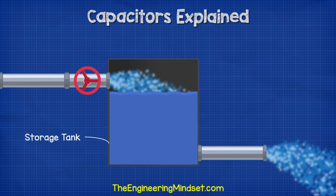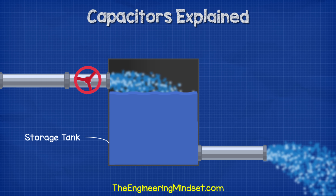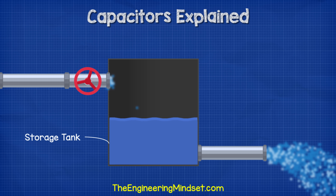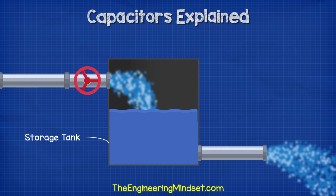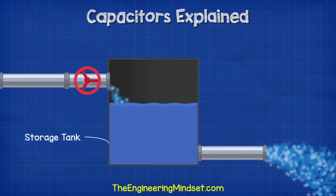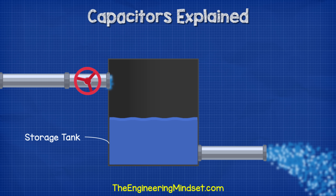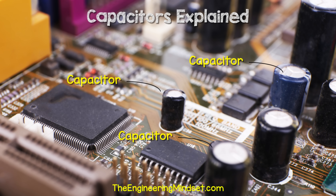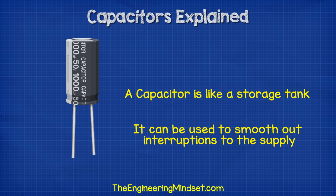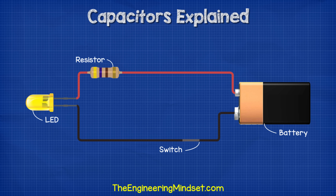Once the tank is filled again, we can open and close the valve as many times as we like. As long as we do not completely empty the tank, we will get an uninterrupted supply of water out of the end of the pipe. So we can use a water tank to store water and smooth out interruptions to the supply. In electrical circuits, the capacitor acts as the water tank and stores energy. It can release this to smooth out interruptions to the supply. If we turned a simple circuit on and off very fast without a capacitor, then the light will flash.